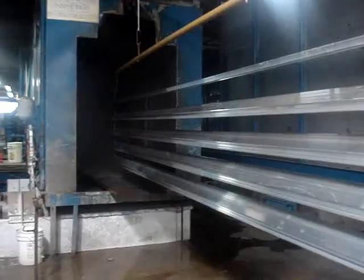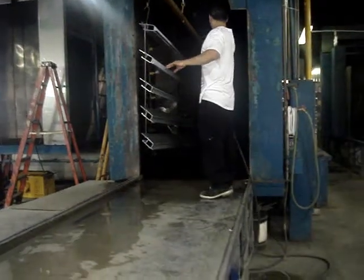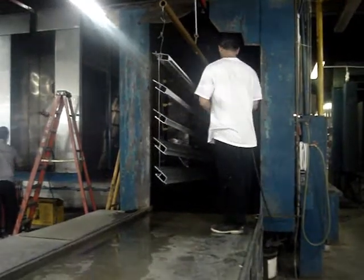Parts then enter the wash and dry system where they are prepared to be painted. Any excess water is then removed from the parts before they enter the drying oven.